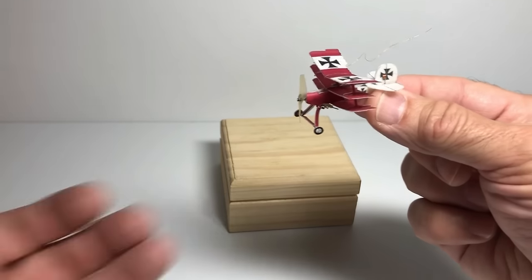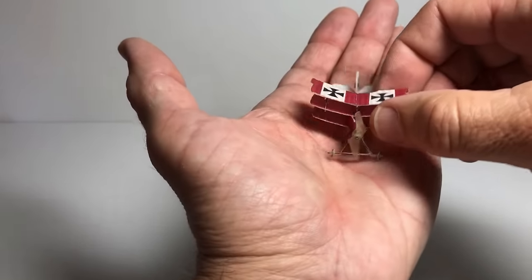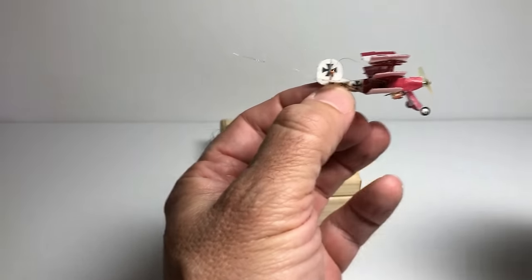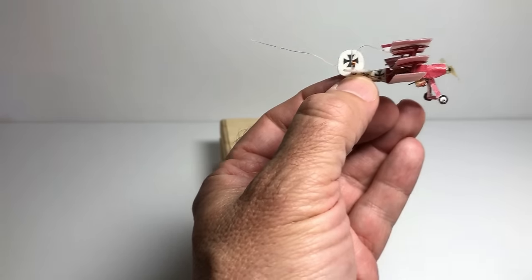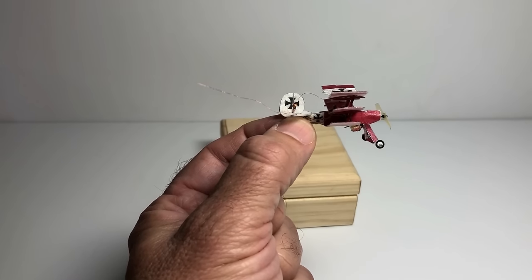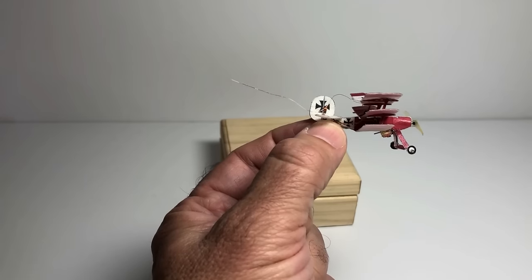It's made out of the thinnest Dorobatics foam that I had. The Dorobatics foam is sprayed with several light coats of ink aid, which allows me to send it through my inkjet printer.